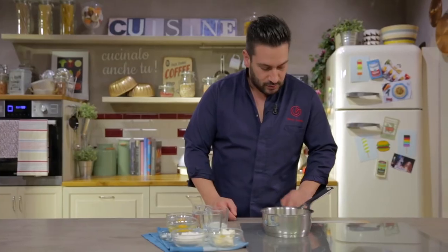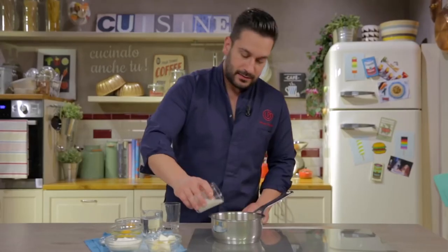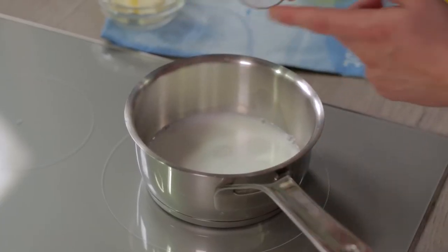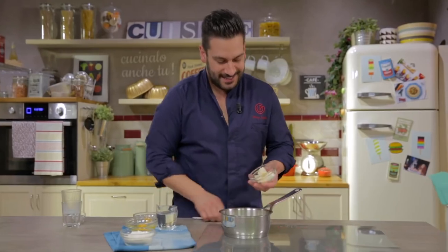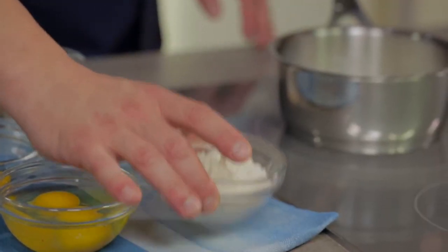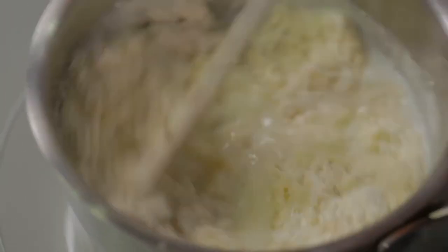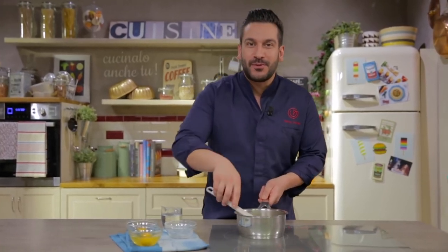Let's place our saucepan on the heating stove and put in all the water, milk, sugar, salt, and butter. Bring them to a boil and then add the flour all at once with the help of a spatula, and stir. Don't worry about lumps. You have to cook it until you get a thin layer at the bottom of the pan.